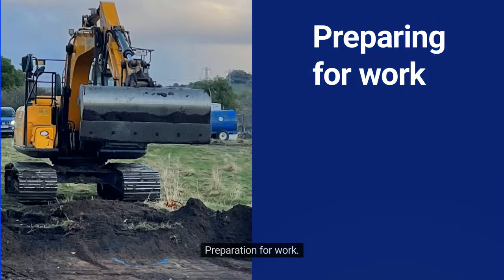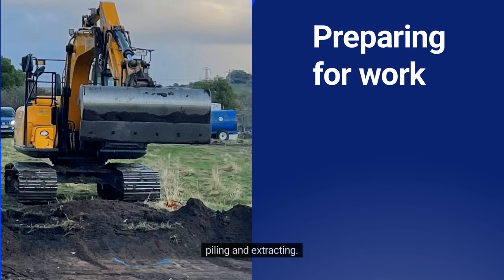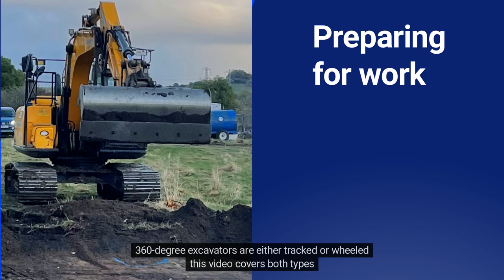The 360-degree excavator is commonly used across a variety of sectors, including construction, demolition, piling and extracting. They are available in a wide range of sizes. The majority of excavators carry out work using a bucket, and numerous attachments are available that widen the scope of the machine, such as grabs, breakers and shears. 360-degree excavators are either tracked or wheeled, and this video covers both types.